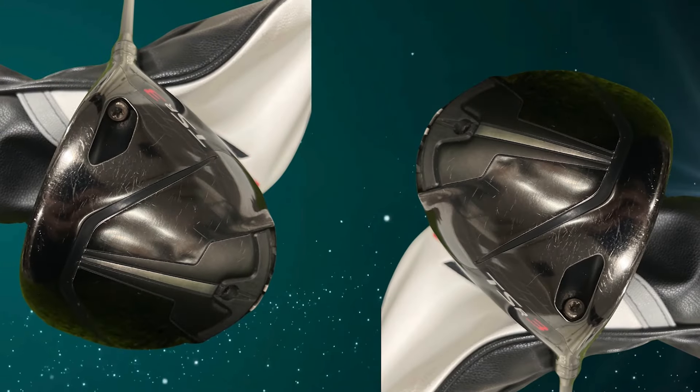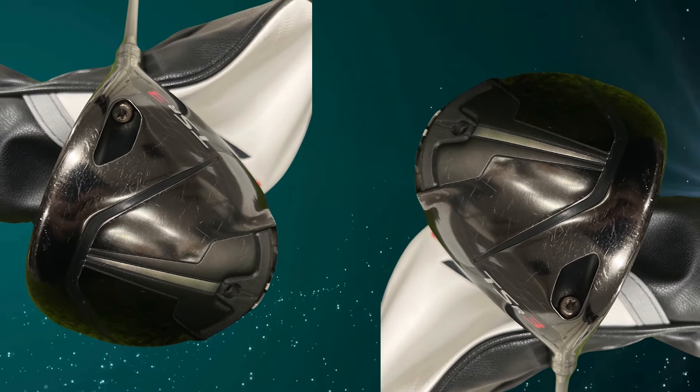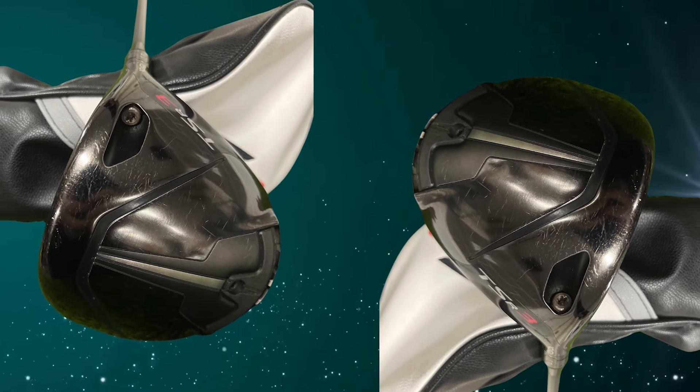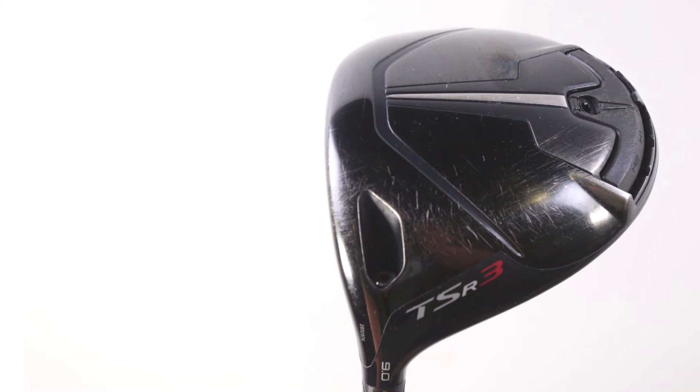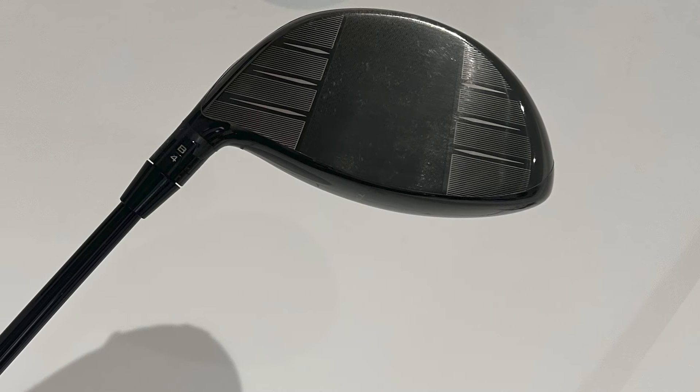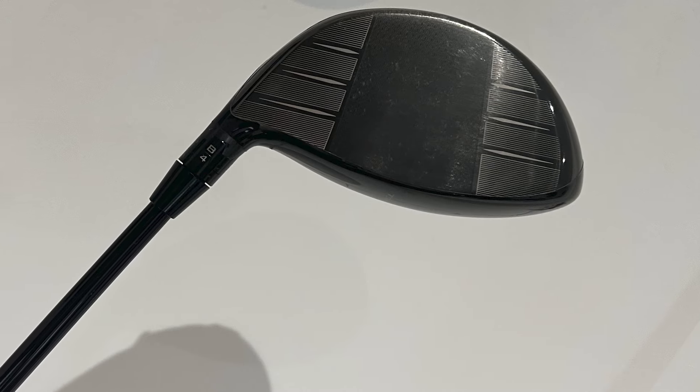Titleist didn't stop at the face and CG track. The TSR3 also has an upgraded aerodynamic design. By refining the club head shape, they've reduced drag, which makes for a smoother, faster swing. Less drag equals more speed, and more speed means more distance — all without having to swing harder.